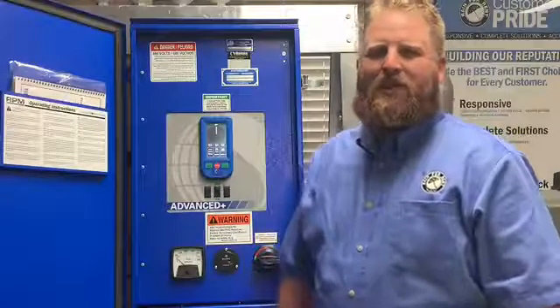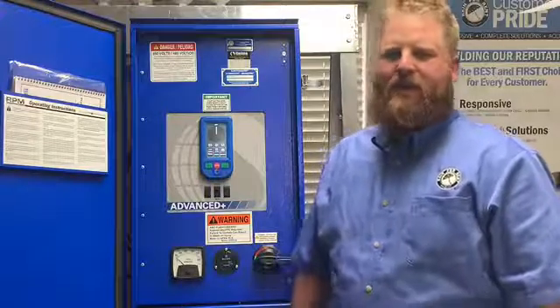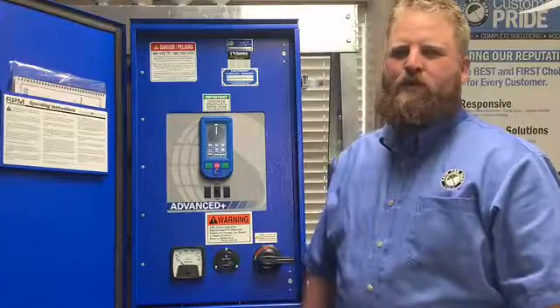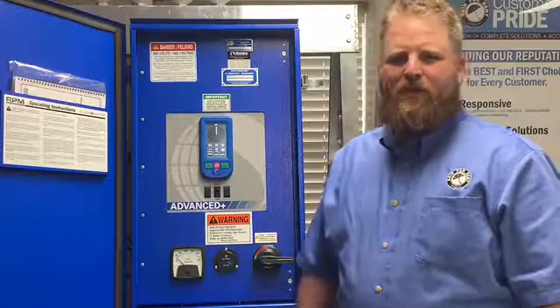Welcome back to another edition of Tech Talk. I'm Aaron with Reinfrent, a certified Rehnke technician. Today I'd like to introduce you to one of Rehnke Manufacturing's newest panel inserts — it is the Advanced Plus Insert.